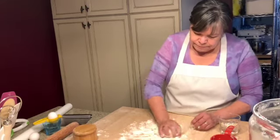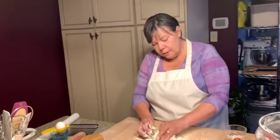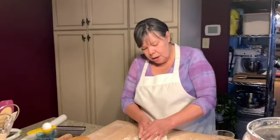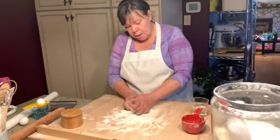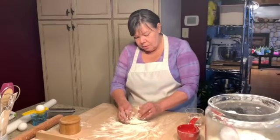The next thing you do — you gotta knead it. What you want to do at this stage is stretch the gluten.